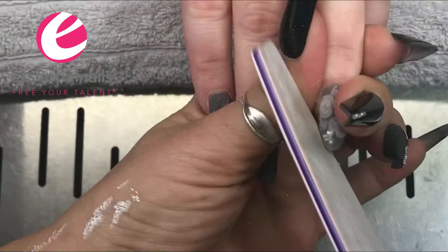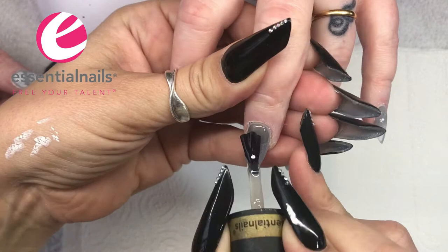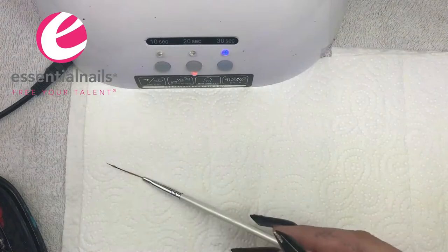When they're set, file all 10 nails — that brings all 10 back up to the same state, and now is the time to topcoat. I've used the velvet topcoat for this nail because I would like the matte finish afterwards.